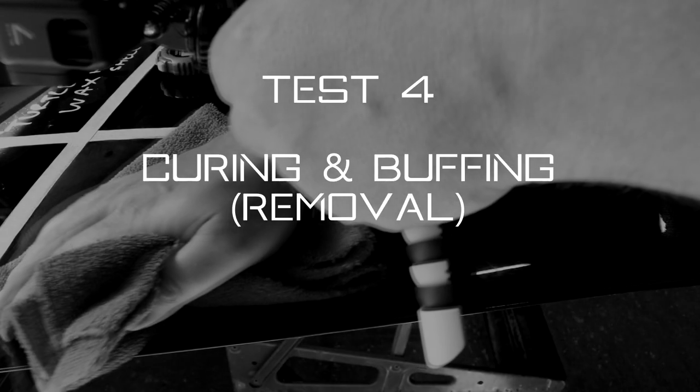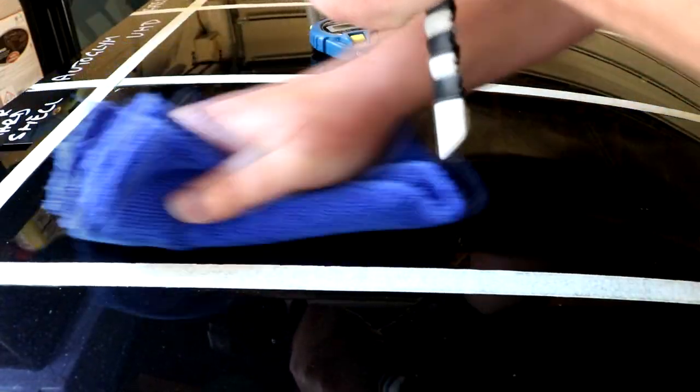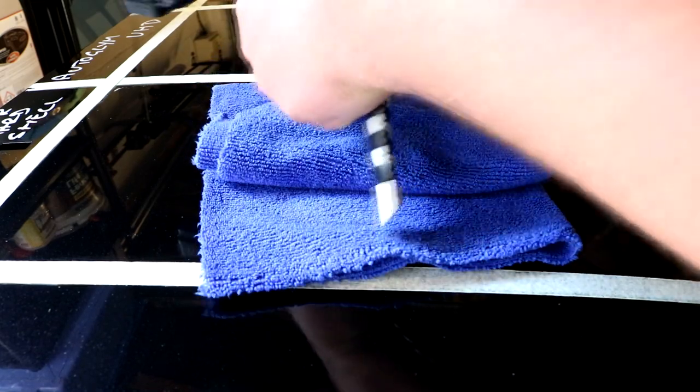Test 4: Removal. In fifth place is Turtle Wax. Although the product cures reasonably quickly in a few minutes to a light white haze which passes the finger swipe test, it can be extremely difficult to wipe off the panel with just a light pass of a microfibre cloth. Many times after buffing over a section I could still see residue left on the panel, and it took some pressure and a lot of buffing to remove it. Part of the skill of formulating these products is making sure they are easy to remove regardless of how the user spreads them over the panel.